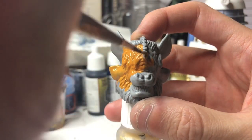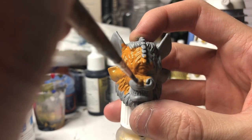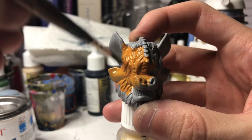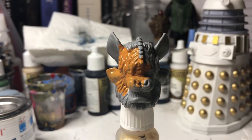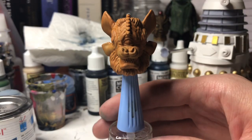So what you want to do is just coat the entire head in this orangey browny base coat. And once you've finished that base coat and let it dry, or dried it with a hairdryer like I do, this is what it looks like.